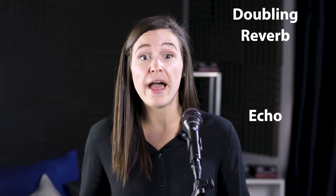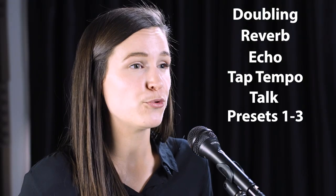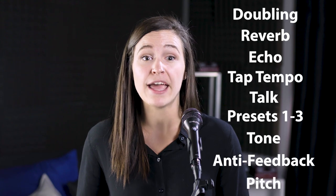In MP75 and MP76 mode, you can control the following parameters: doubling, reverb, echo, tap tempo, talk, presets 1 through 3, tone, anti-feedback, and pitch. Assigning presets 1 through 3 to a button allows you to control the hit function if the preset slot contains a beamed preset. For more information, see the importing or beaming a preset and hit in the Perform V manual or watch the beaming in a preset video.